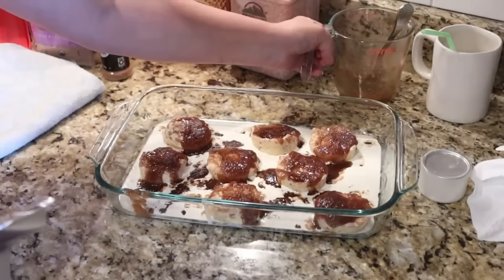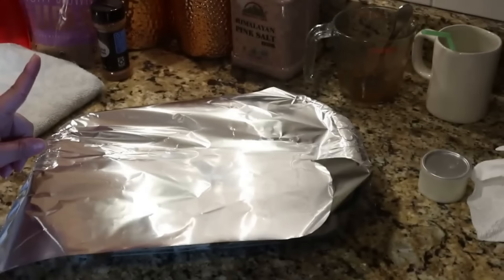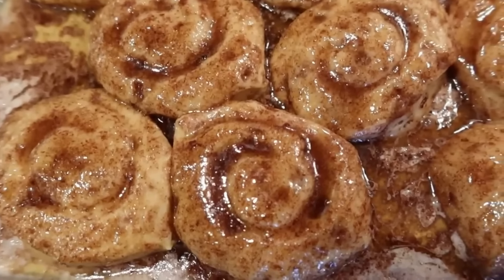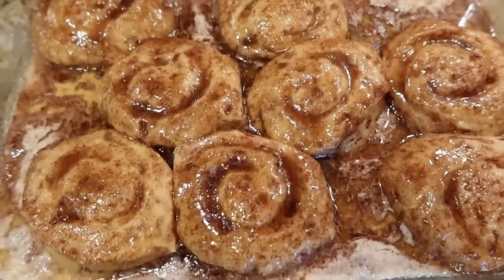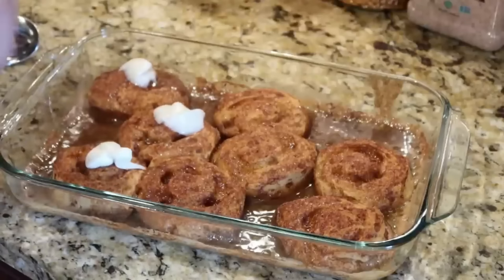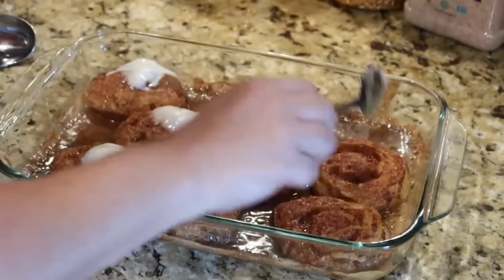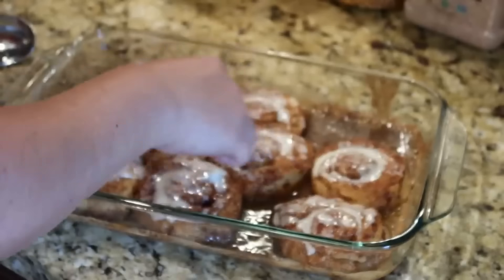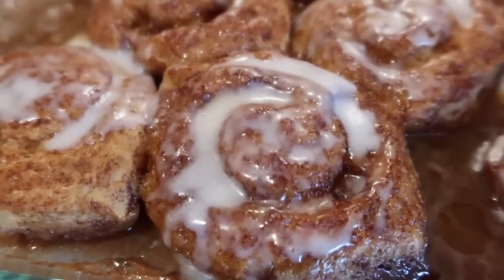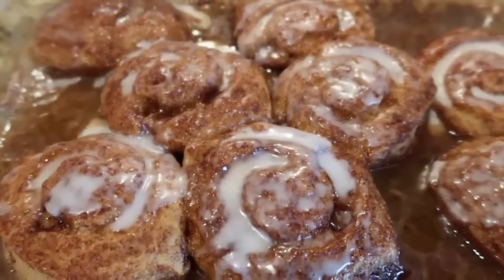I saw some people cover it and some people didn't, so I'm going to cover it with tin foil and start with about 20 minutes, then uncover for the rest of the time. After about 15 to 20 minutes covered, they're already ooey and gooey but need more time, so I'll uncover them for about 15 more minutes. Once they finish baking they've really doubled in size — they soaked up all of that butter and heavy cream mixture, which is what makes them so big and fluffy. You just use the frosting that comes with them on top. My daughter has already requested these for her birthday breakfast — I'm not sure I can ever make regular canned cinnamon rolls again. With only a few ingredients, this really takes your cinnamon roll game to another level.